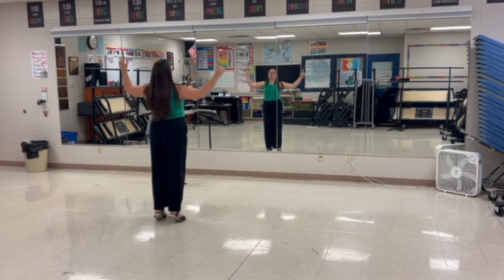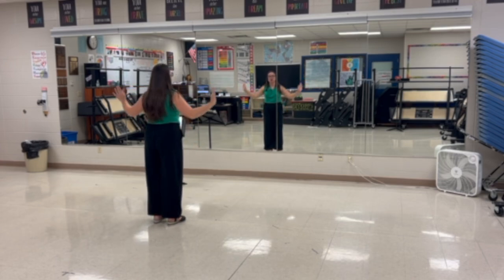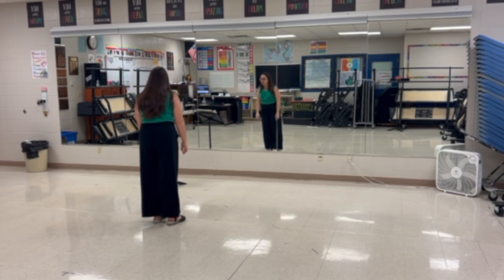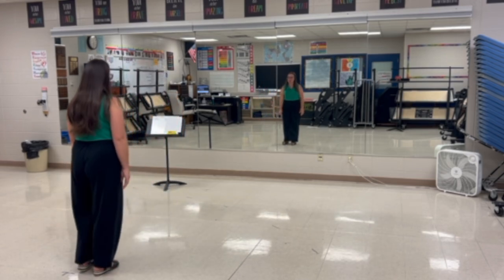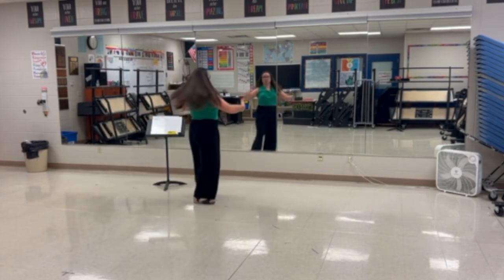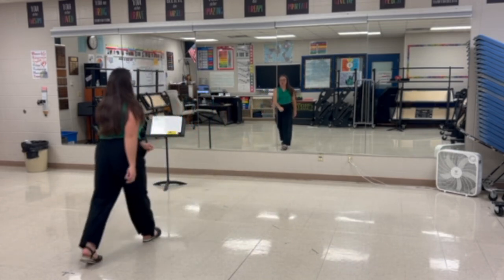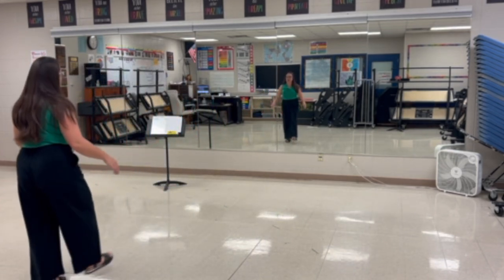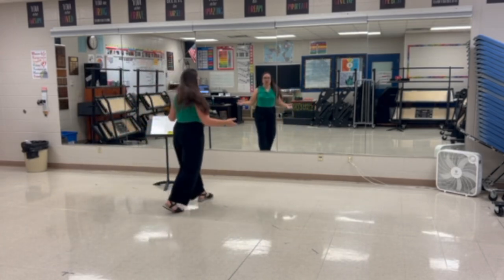Group two is doing the same but they're further away from center. Group three will then do the same, also joining the lines, and they are the furthest away from center. So group one, to come to center, your move is a sashay right with a pirouette. So it's one and two, three, four, approach, and you're there. That is it. So again, that is a right sashay with a pirouette: right, left, right, left, turn, and you're there.